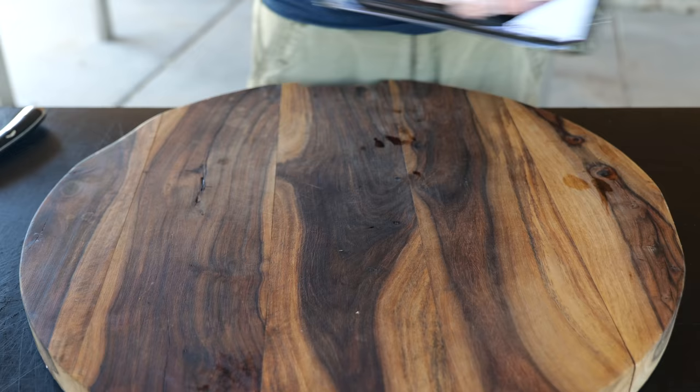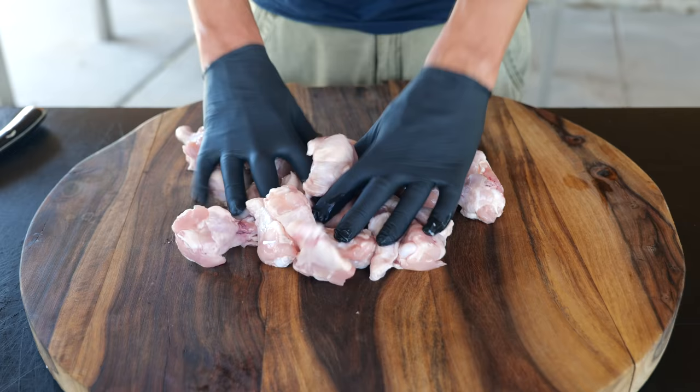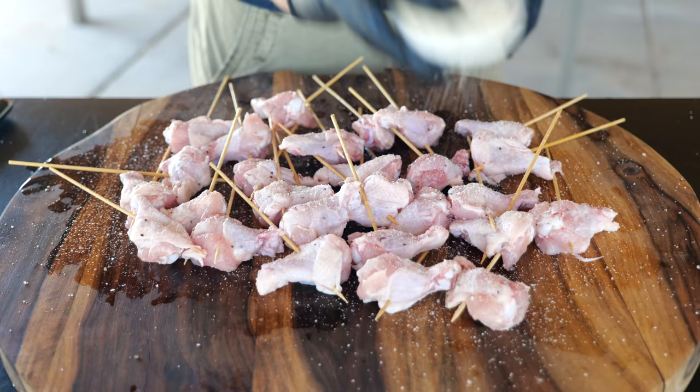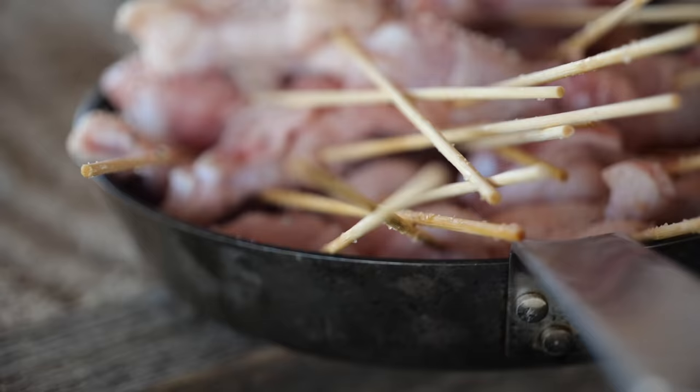Bold flavors, I like it. This is going to be perfect for our yakitori chicken. This is a kilo of small chicken drumsticks, otherwise known as drumettes. We're going to stick them on a water-soaked bamboo skewer, and then season them with our chicken rub. When we got everything well seasoned up, it's time to hit the grill.